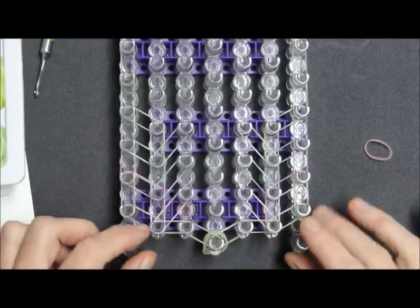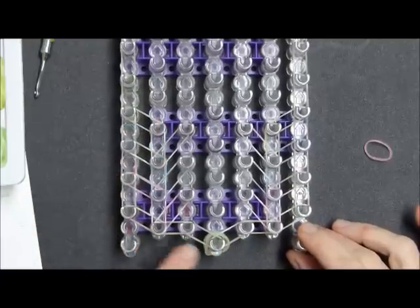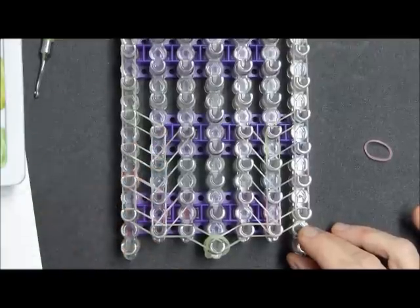So this was the first sequence — I did the green first because green is like the bottom border, then pink, blue, yellow, and now we're going to start back with green.